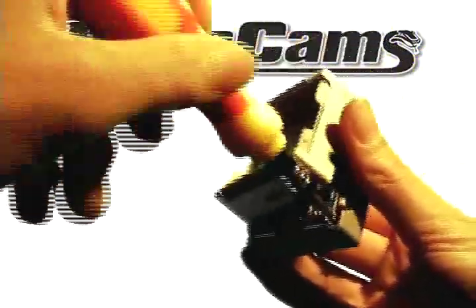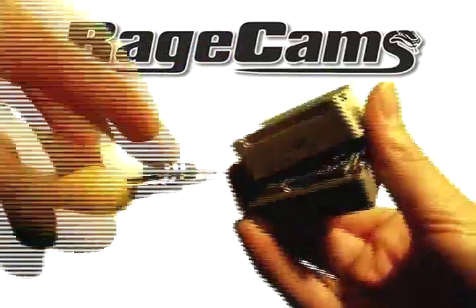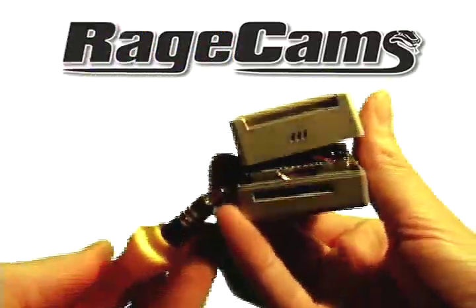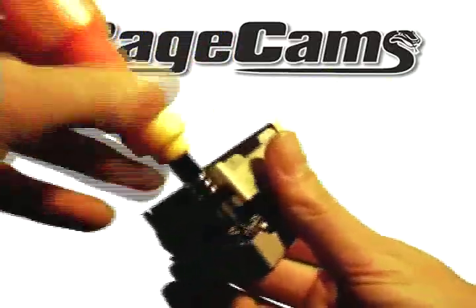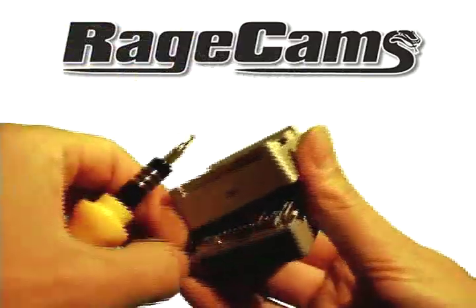There are two other screws located in the corners. Take those out, and then on the other side there's going to be one more screw, which equals seven total.